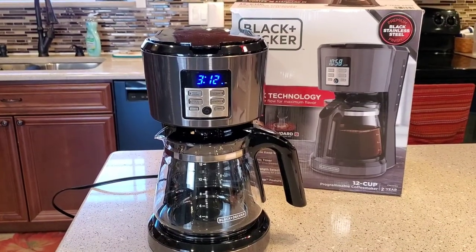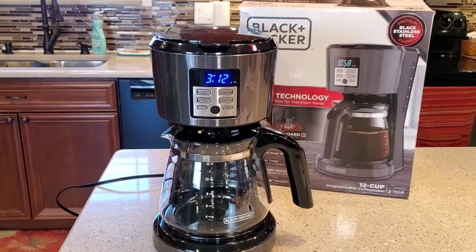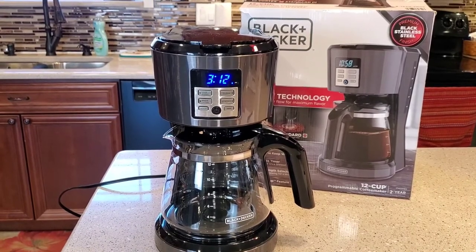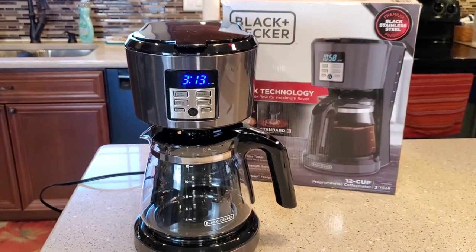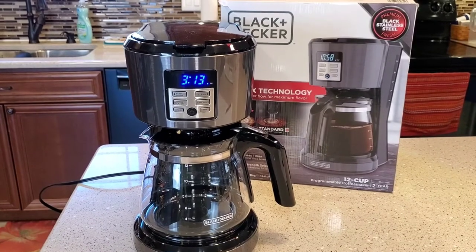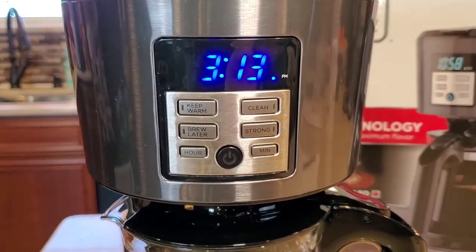Hello everyone, this is Just a Dad. Today I'm going to show you how to set the time and the brew later on this Black & Decker 12-pot programmable coffee maker, model number CM1331BS. This is brand new, just came out. I got mine at Walmart. Check out my other videos — I'm going to be doing a detailed review on this and also a how-to clean the coffee maker. But this video is just going to concentrate on setting the clock and setting the brew later.